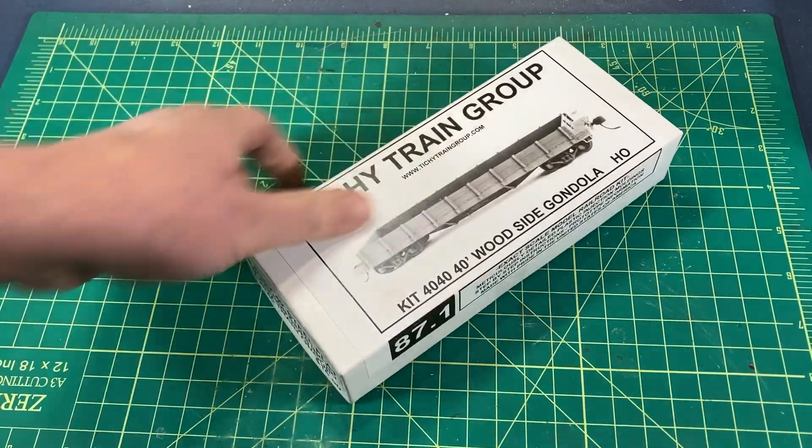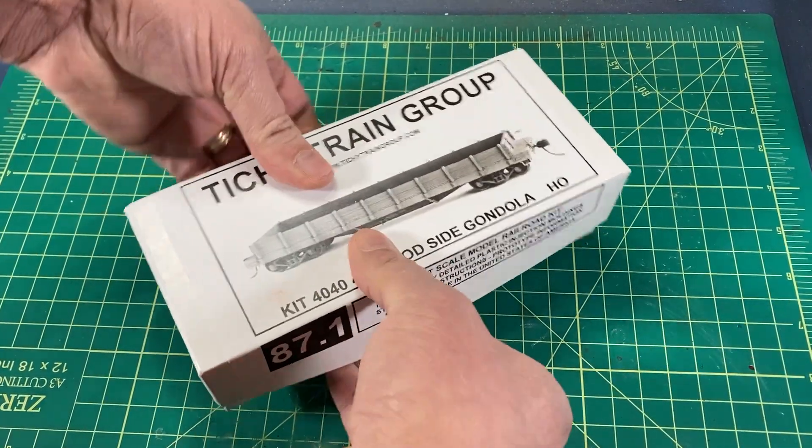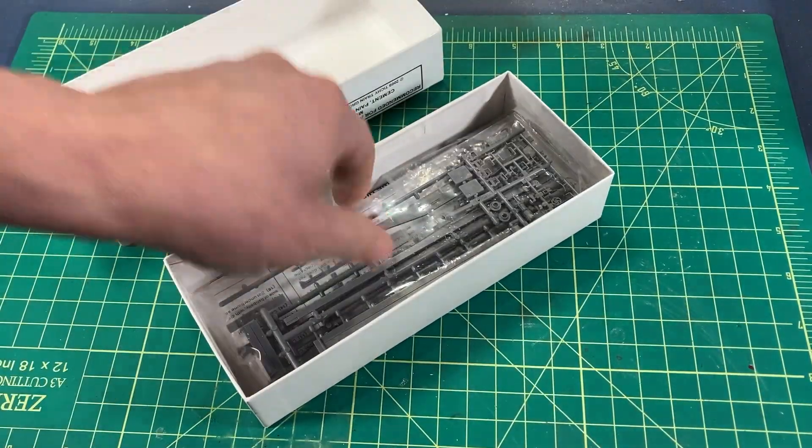There are lots of great prizes available in this contest, and if you're a modeler, you might want to consider entering. Well, let's jump into it. As usual, I began by unboxing the model, examining the parts, and giving the instructions an initial read-through.